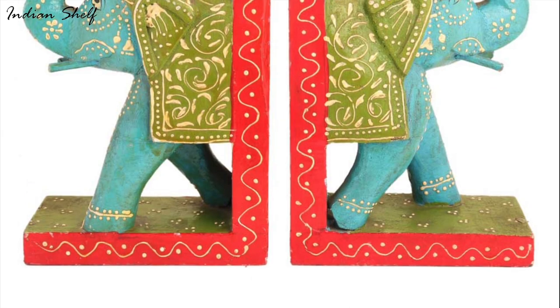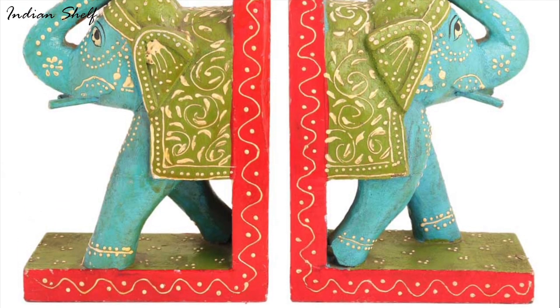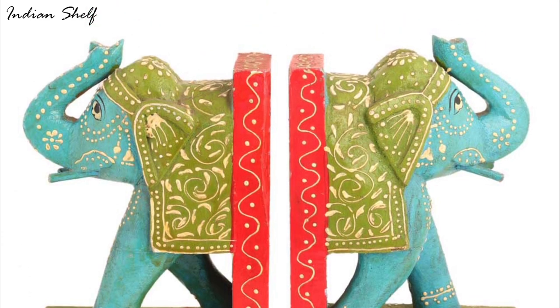These special elephant bookends are well crafted to last for a long time. You can also keep these at your office to lend a royal charm.